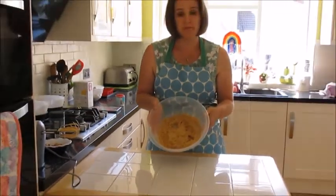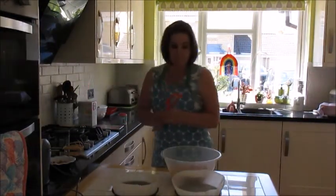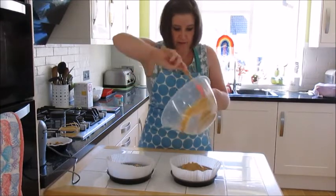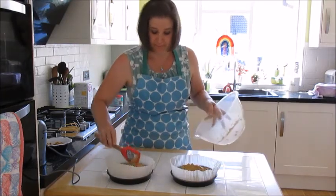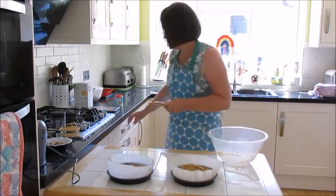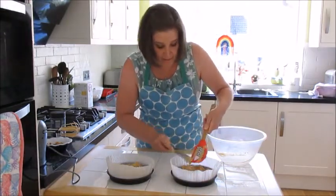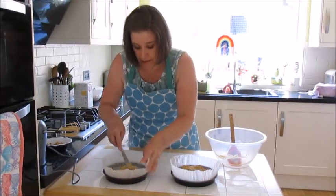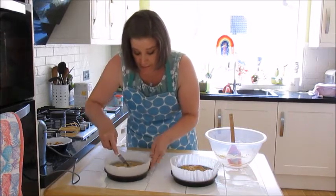After about half a minute to a minute the batter has gone a little bit lighter in colour and it smells amazing from the coffee. Next, divide it between the two sandwich tins, a spoonful in each, keeping the amounts fairly similar. Then just help it find its shape — spread the cake mixture around gently using a knife, being careful not to knock out any air you've trapped in there.